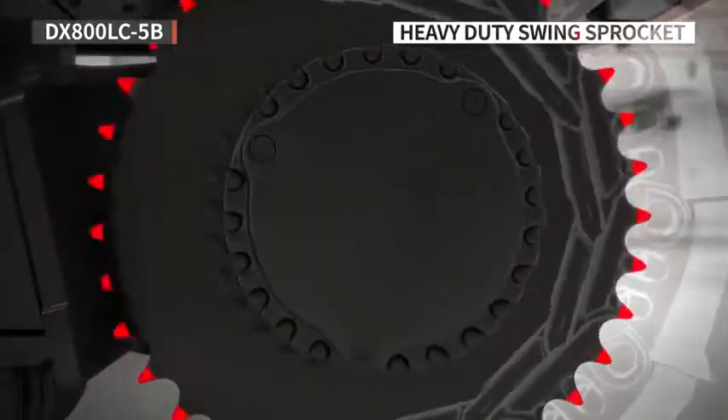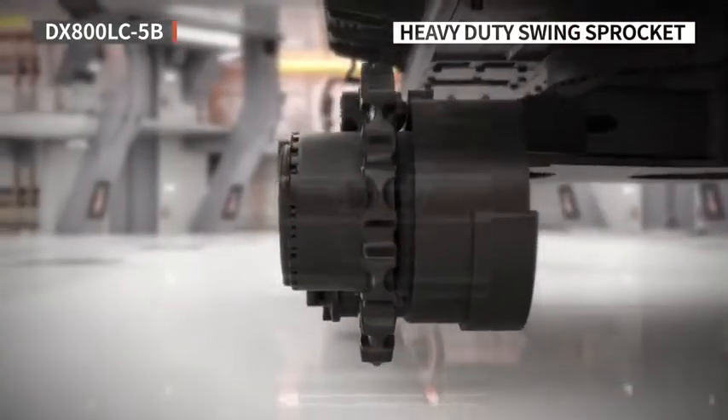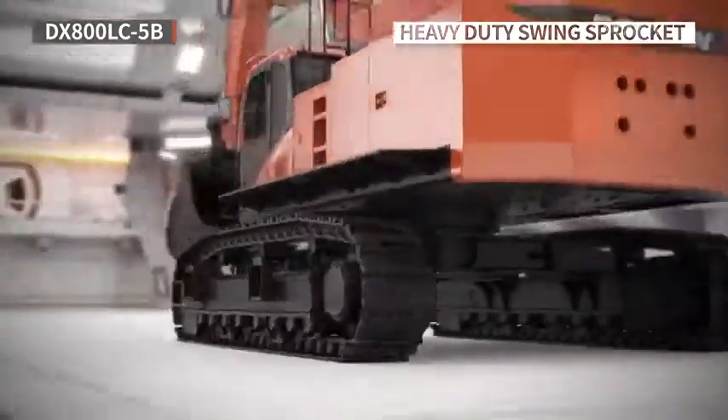A heavy duty design has been applied to the sprocket of the DX800LC-5B, dramatically increasing the durability of the equipment.